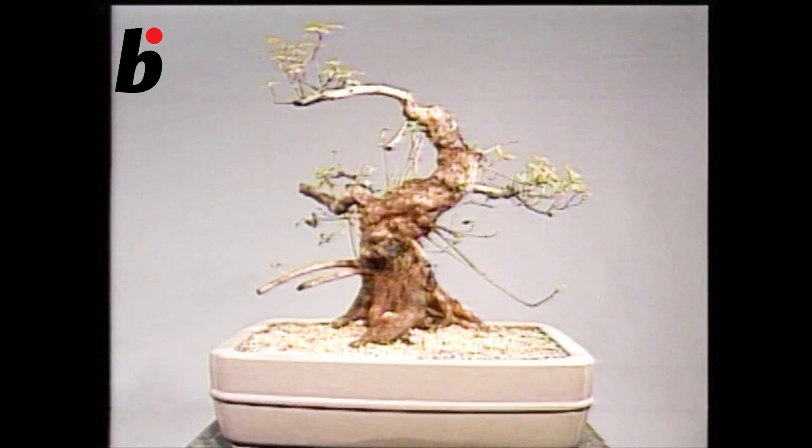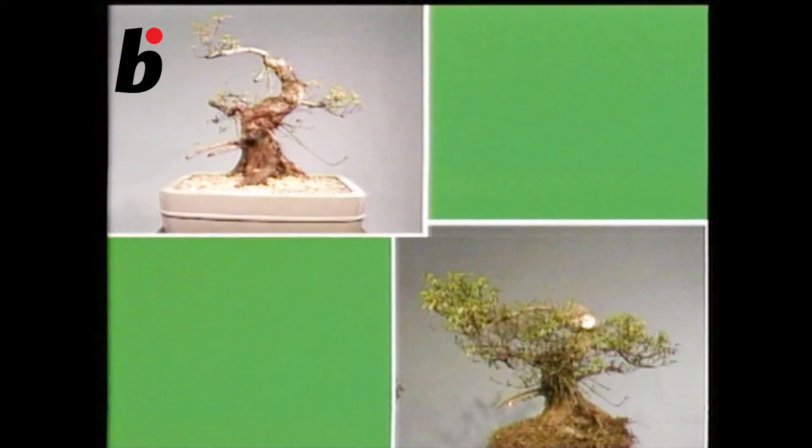The tree in the garden, which was over a metre tall and was in bad shape, is now a 50 centimetre tall, thick-trunked bonsai.